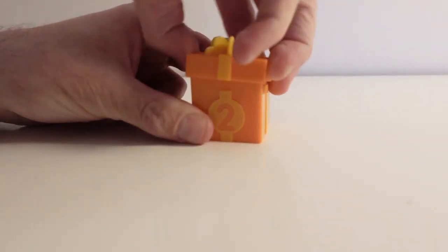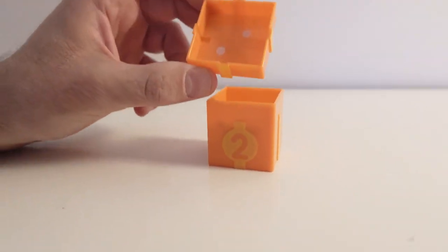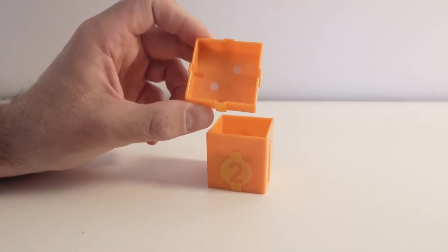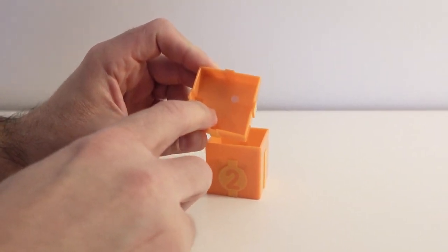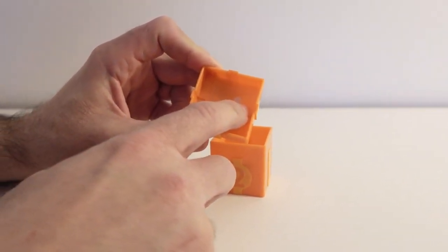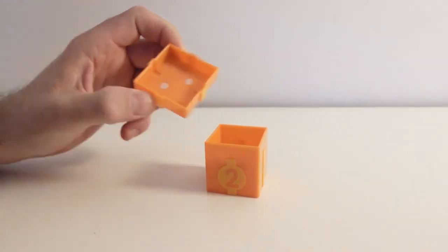Here we are taking off the lid. What's in here? It is two dots inside the lid. Count with me! One! Two! Two dots inside the box.